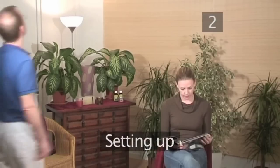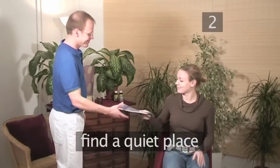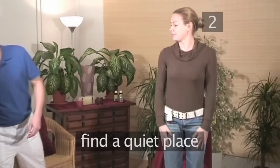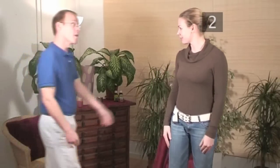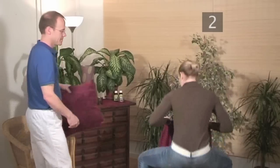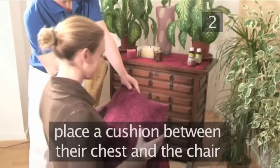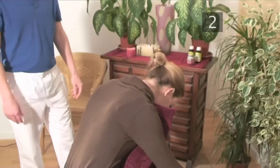Step 2: Setting up. This massage can be done almost anywhere, but if you can find a quiet space where the person can more easily relax, all the better. Have the person sit on the chair backwards with their legs behind. Place a cushion between the person's chest and the chair, leaving enough of the cushion out for them to rest their chin on it.